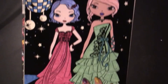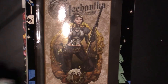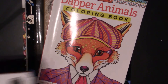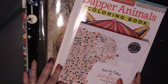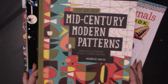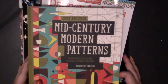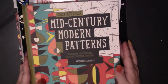So those are the four books: Fashion Angels Velvet Posters, Lady Mechanica, Dapper Animals, and Vive La Color Africa. Those are the four books I picked to color in this month. And this testing book we'll see over and over again as I use it to try out new products.